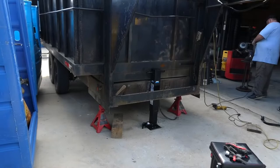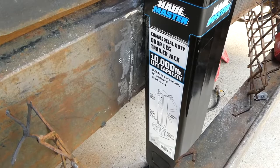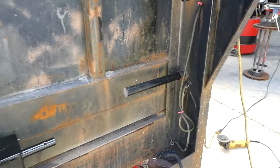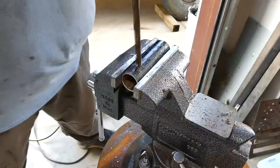Today we're replacing the old jack on this gooseneck dump trailer. We're going to use the Harbor Freight Haul Master — it's a 10,000 pound lift capacity. It looks like a pretty well-built jack; it's got a spring release down here. We're going to line this up and get it welded on. It's not very gooseneck-friendly unless you already have a bar going through. We're using our old handle that was broken off — it's a trailer that needs a good bit of TLC.